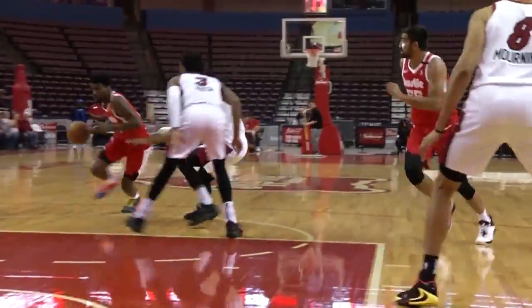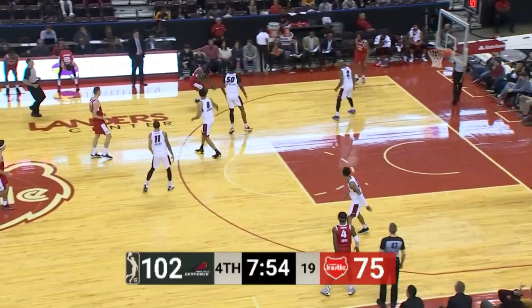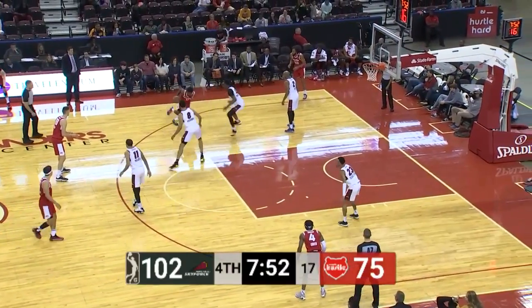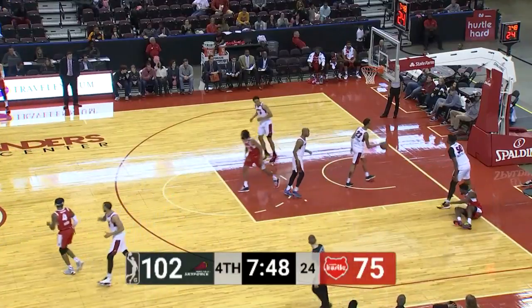Another look at Shaq Buchanan with the left hand on the big fella. Jared Utah with his 17th double-double of the year. Shaq should have taken that three. Steady goes at Bigby Williams and puts it in.